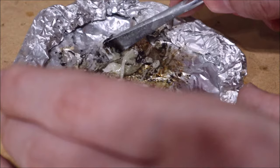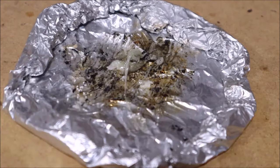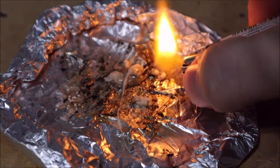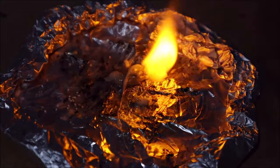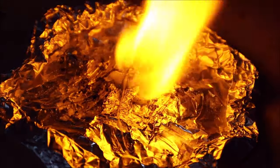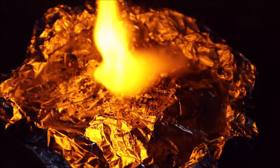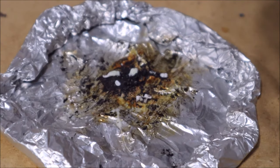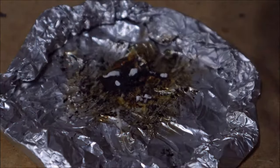So I took my burning mantle again and I slabbed like a toothpaste amount — the amount you put on your toothbrush — and I tested it out to see if it would burn. Oh yes, it burns. That's amazing, right? We did that. We did all that.